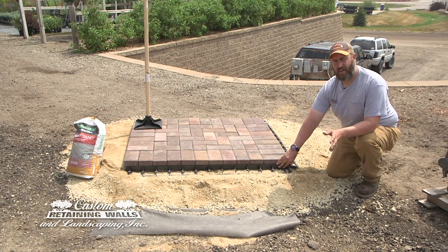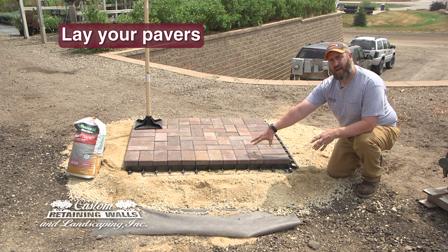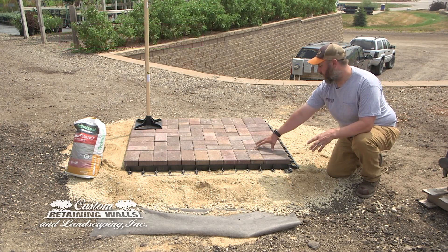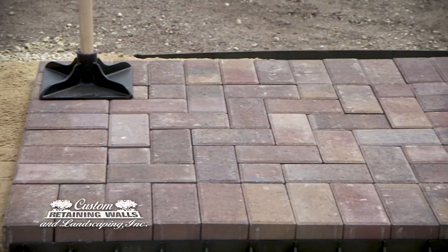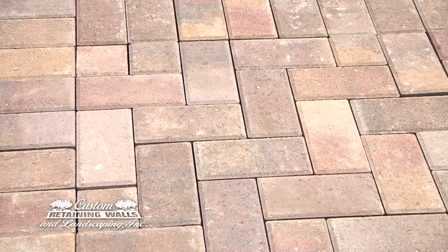After you have your sand screeded, it's time to lay your pavers — that's just as simple as dropping the pavers down in a pattern. Here we have Holland pavers installed in a herringbone pattern. It's probably the easiest pattern to put in and the easiest pavers to install.